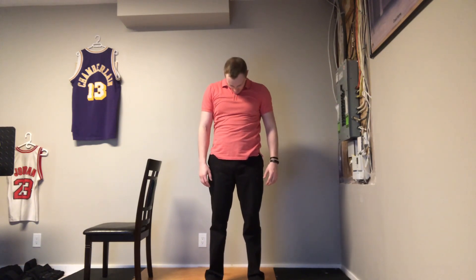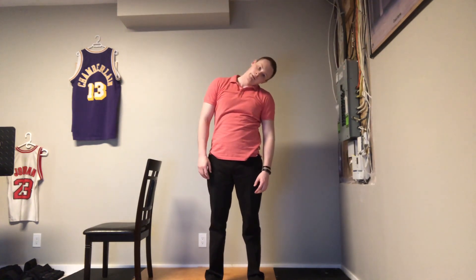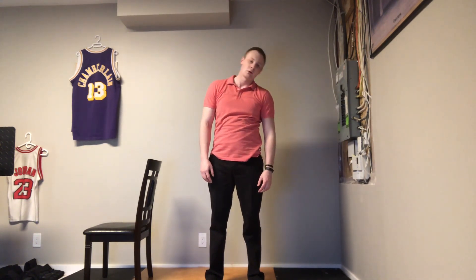Now let's take our head, rest your chin down, and do slight rolls side to side. Perfect.